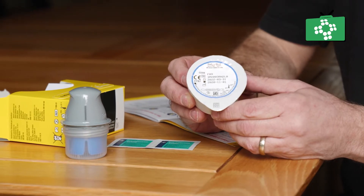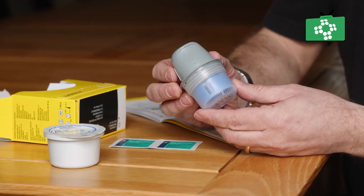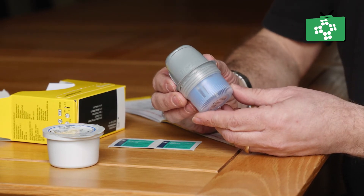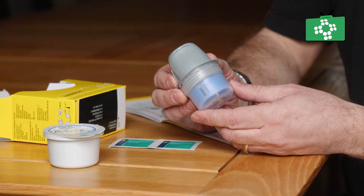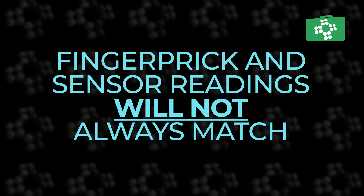Sensor glucose readings come from the interstitial fluid, which is a thin layer of fluid that surrounds the cells of the tissues just below your skin. The Freestyle Libre 2 sensor glucose readings lag behind a finger-prick blood glucose reading by around 2.1 minutes for children and about 2.4 minutes for adults. Finger-prick blood glucose readings and sensor glucose readings won't always match and in fact they are likely to be different, but this doesn't mean they are not accurate. It is a good idea to carry out finger tests, especially if you have a hypo.